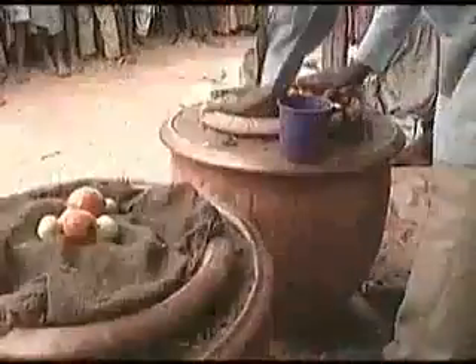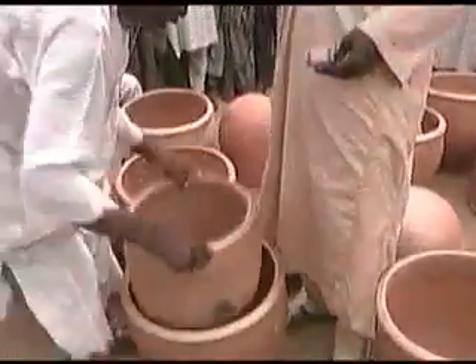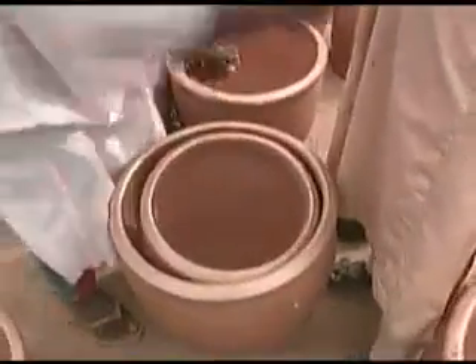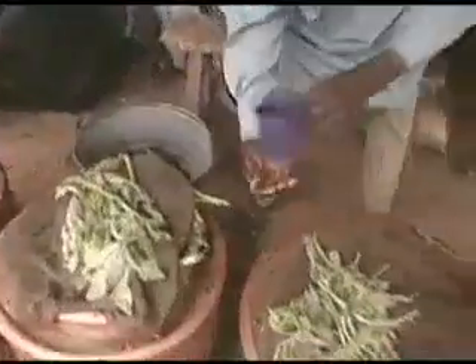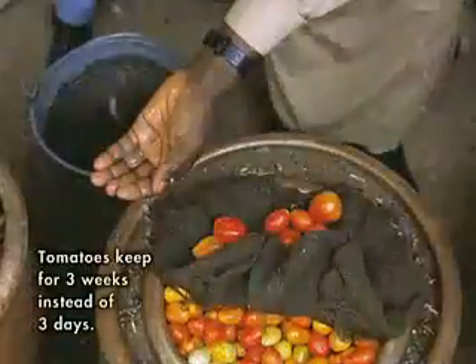Mohammed Baaba used evaporation and traditional clay pots to create an electricity-free desert refrigerator. The device consists of two nested pots with a layer of fine wet sand between them and a moist jute bag on top.